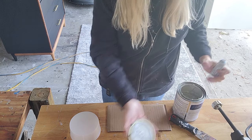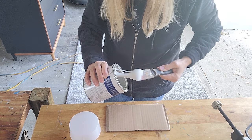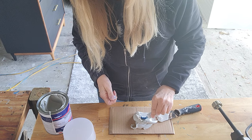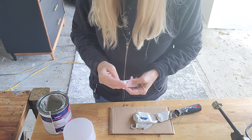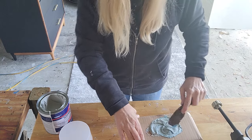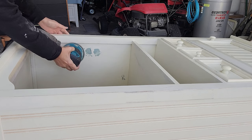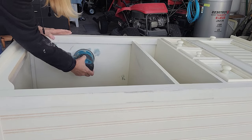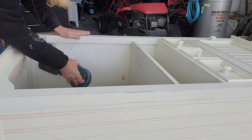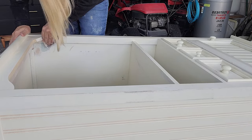I've used Bondo once before and didn't have success with it, but it's such a great bonding material that I knew I needed to give it another try — and it worked great this time. I mixed it up and was able to fill in the holes on the sides where shelves used to be, the big holes where I took out the piece of wood, and two other spots that had some damage.